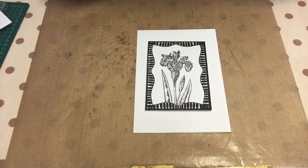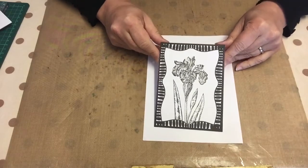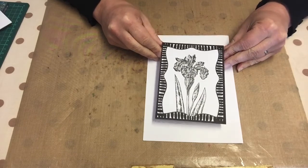Hi guys, it's Marlene here. Welcome to my YouTube channel. For today I am going to make this little card I have lying here. I'm making this as my design team make for this week's inspiration for Be Crafty. You can find all the polymer stamps and a lot of other goodies on BeCrafty.net.